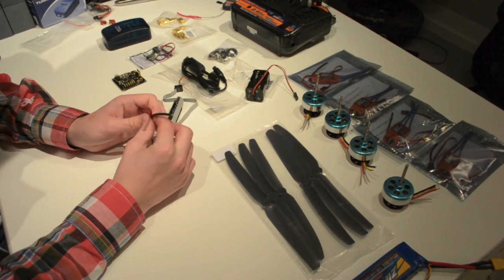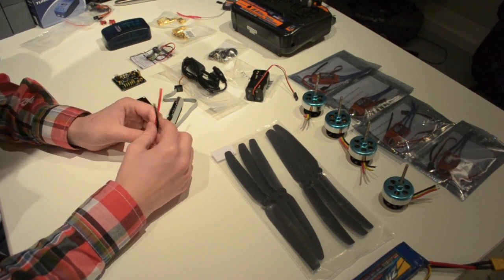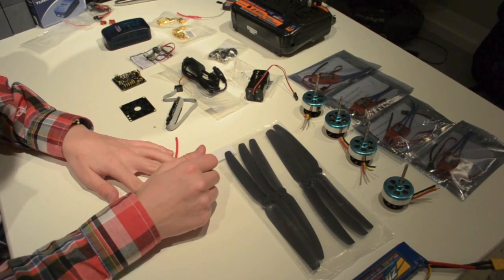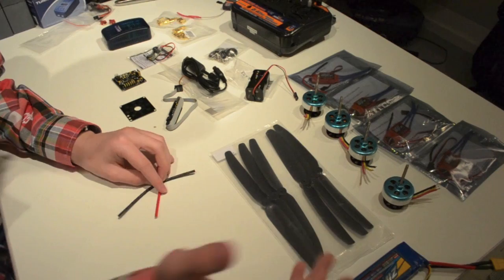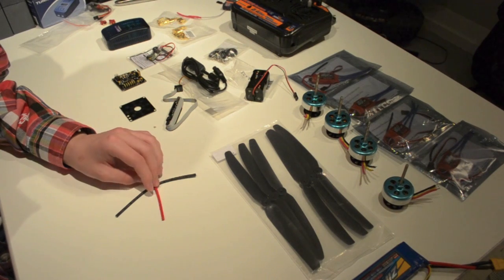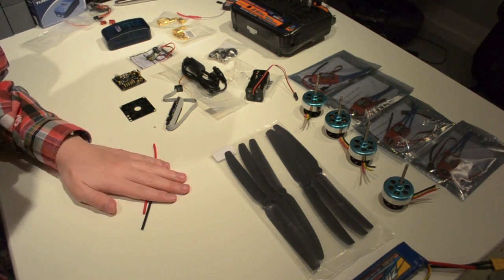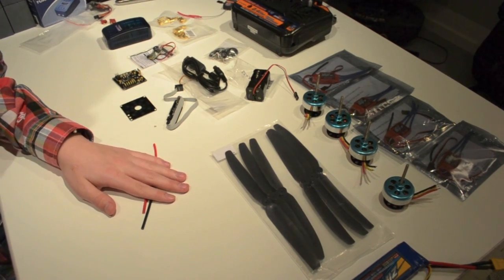I'll be showing you how to put together a quadcopter in future videos. I've got a Facebook page — make sure to like it, follow the blog, and stay tuned. That's all for today. Have fun. Bye.